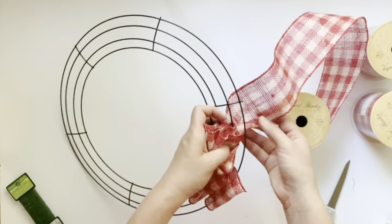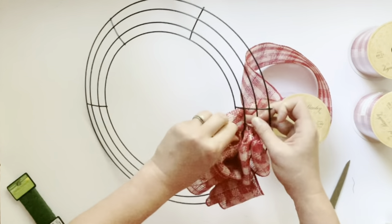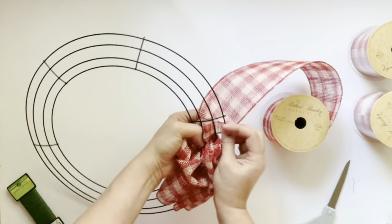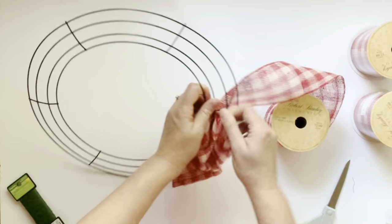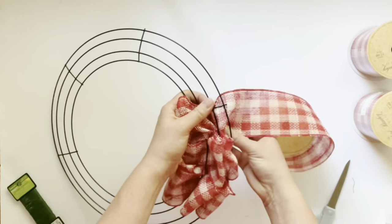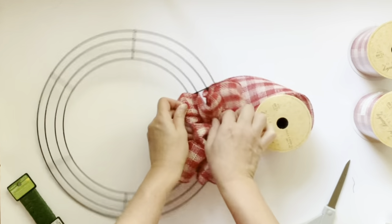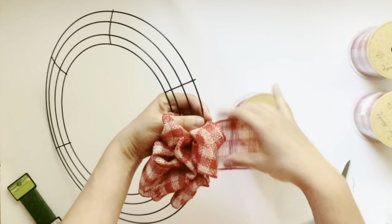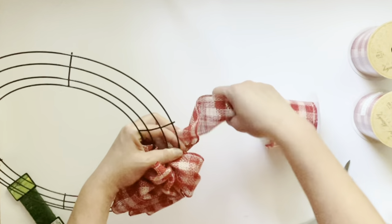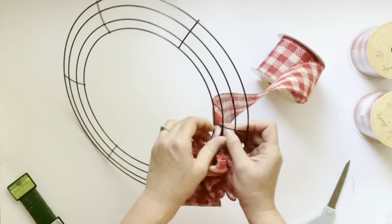Start again filling your sections and just continue repeating that throughout the whole wreath. Scrunch it together - this gives you a nice full looking ribbon wreath. Come to the back, twist it, and start back filling the sections. If you kind of untwist the back side of the ribbon as you go, that is helpful. Just feed it through the three sections again.